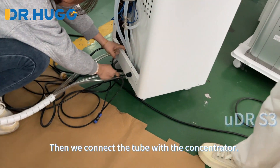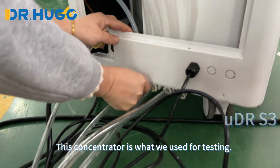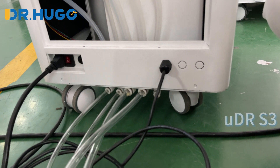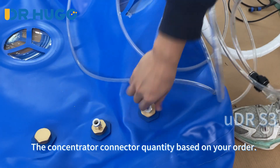Then we connect the tube with the concentrator. This concentrator is what we used for testing — what you received would be a complete and new concentrator. The concentrator connector quantity is based on your order.